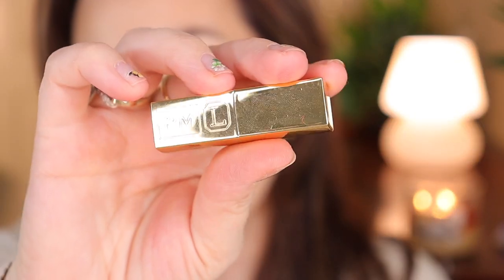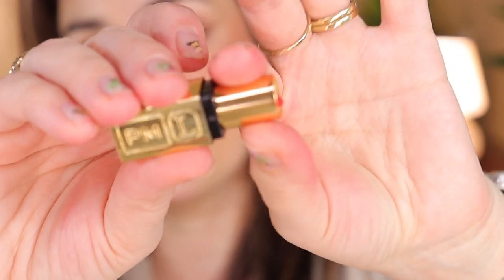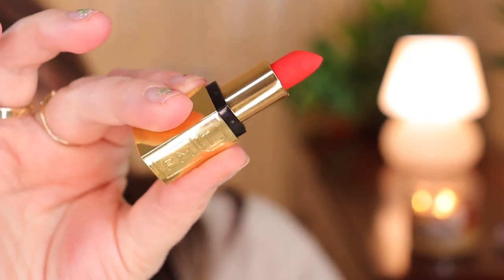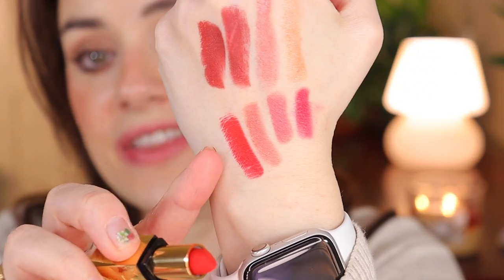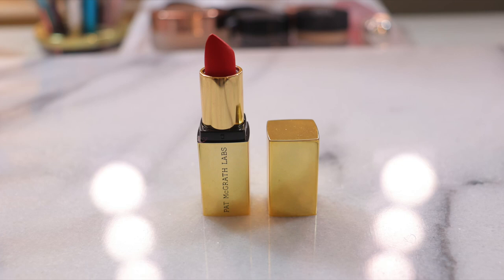The last one is Pat McGrath Labs in the shade Elson 2 — a matte lipstick in all-gold packaging. It's very intense: a beautiful red, perfect for Valentine's Day, Christmas, or the holidays. Completely matte, no shimmer, no balminess. On the lips it's a very orangey-red, very matte yet hydrating — like all her other matte lipsticks. It looks stunning; I have nothing like this in my collection. Looks beautiful paired with a nude or light brown eye.